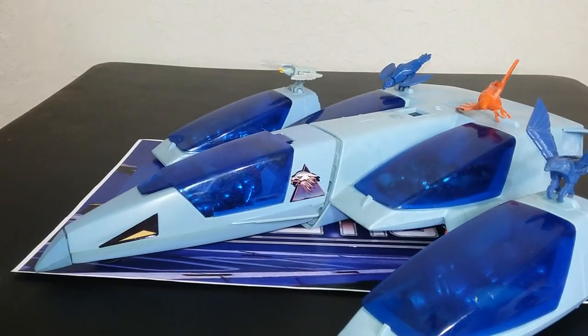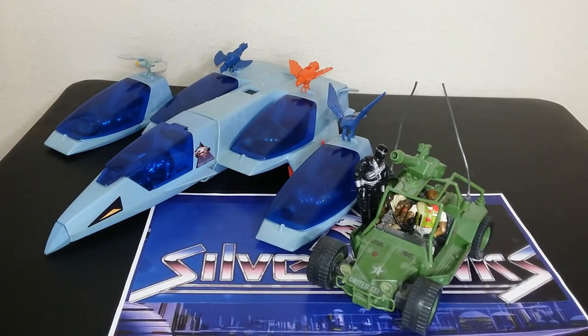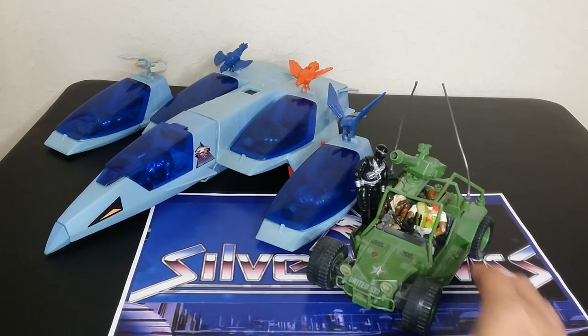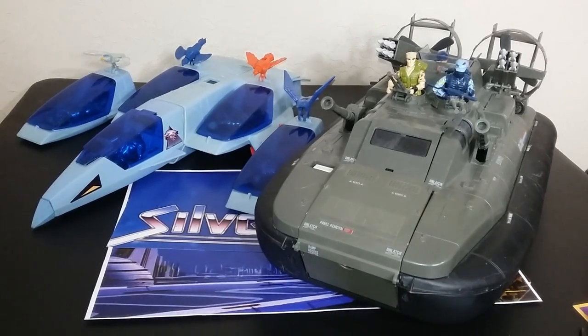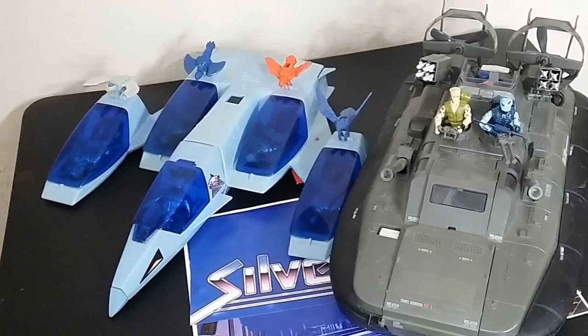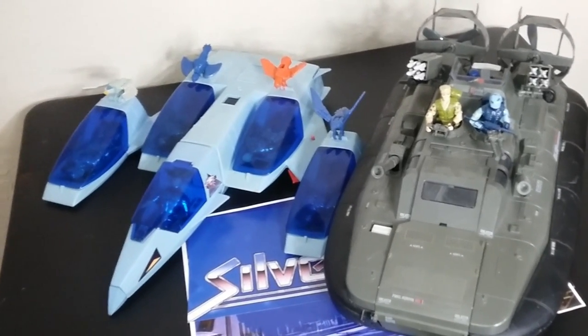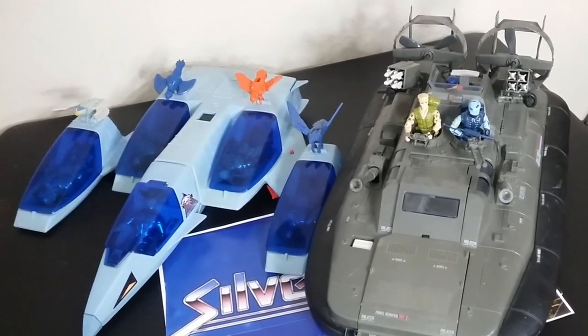I think it's time to get into some comparisons. I want to compare it to some stuff that people know, because I don't think a lot of people have a Mirage in their collection or understand the scale of this thing. It's a pretty good size — not huge, but pretty good. This is an AWE Striker. Whether you have a vintage one or one of the Walmart reissues, pretty much everybody has an idea of how big it is. Here it is next to the G.I. Joe Whale — about the same footprint, just a different shape.